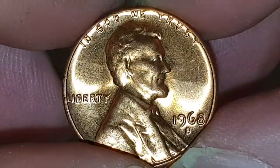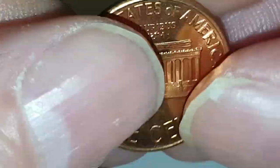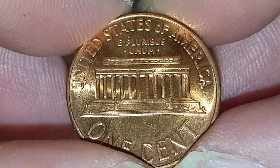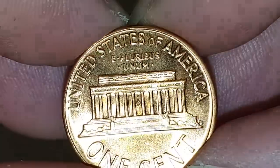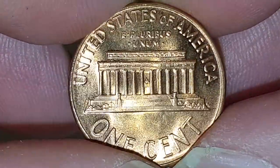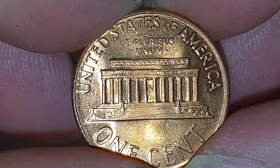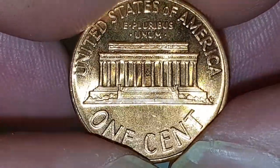I'm going to flip the coin over to show the reverse side. This is designed by Frank Gasparro, and at the top of the coin you have 'United States of America' with the Lincoln Memorial in the center. Then you have the motto 'E Pluribus Unum', which means 'out of many, one', and then you have the value of one cent.